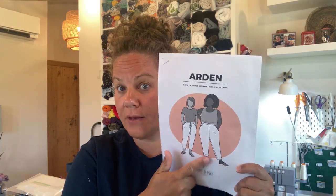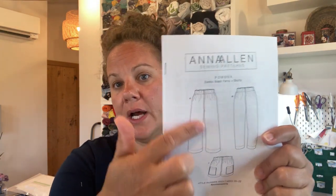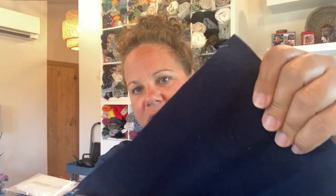I'll probably be able to get the blue viscose Arden pants done as well. But I may also do one of the other ones I have cut out, which is the Anna Allen Pomona pants, which I love. I've made a couple of pairs and made some changes that suit me — I always make the wide leg, which I really like, and I've taken out some in the front rise. I already have them cut out. The unique part is that they don't have a side seam, so the leg is just one piece. This is a lovely navy blue washed cotton — I love washed cotton, it's such a comfortable fabric.